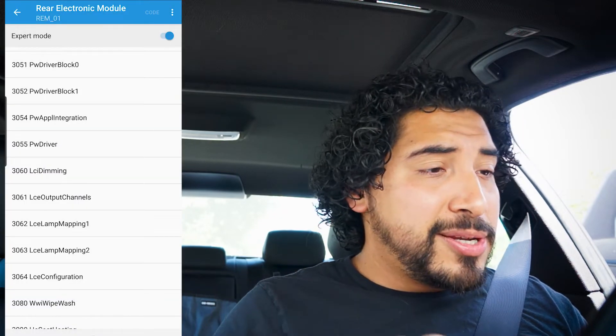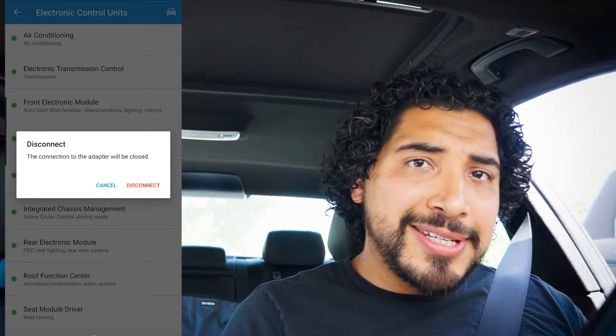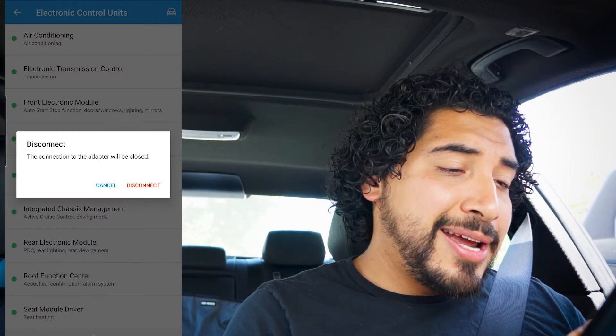Coding complete. Make sure you unplug the OBD2 adapter properly before disconnecting. That's it — we've officially got brake force display coded into the car. So no matter how hard I hit the brakes, those brake taillights should be flashing, giving a cool look on your F30. Thank you so much for watching. If you want to save money on your VeetGate OBD2 adapter, there's a link in the description to save 15% — enter the code at checkout. One thing I like about Bimmercode is you can always revert to default if you don't like it. Subscribe and I'll catch you next week — see you, Rad family.